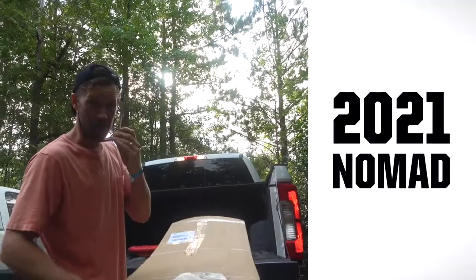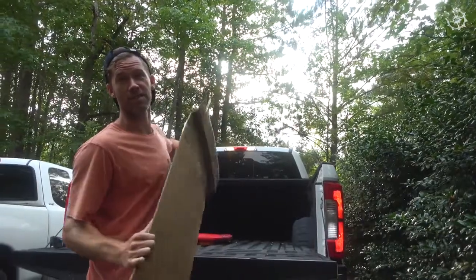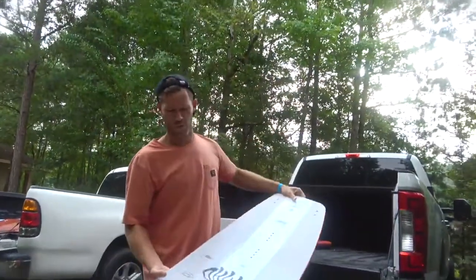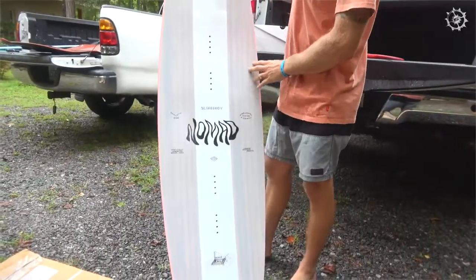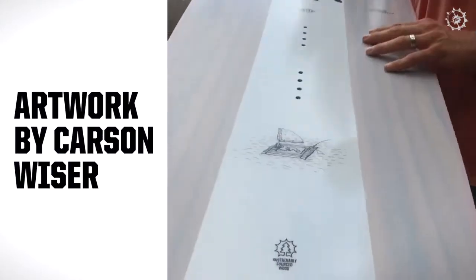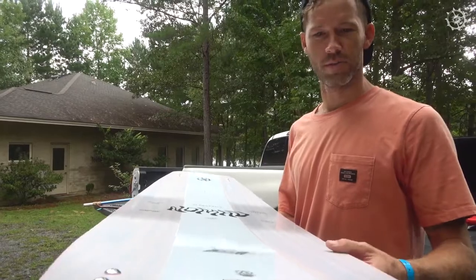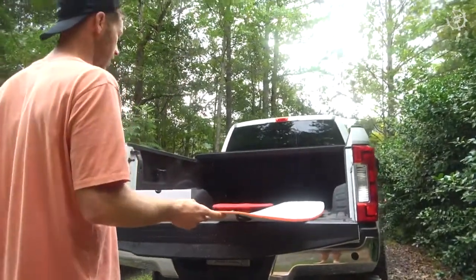This is it — the Nomad for 2021. I have not seen it yet, but from everything I've seen on the computer, it's going to be the best graphic ever. Oh wow, white — that's dope. Clear on the sides. Carson Weiser, one of our homeboys in the art department at Slingshot, did this one. Just a super clean kind of flare on this board this year — orange sidewall, white base. This is sick.